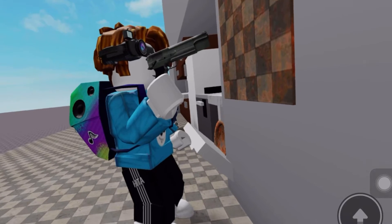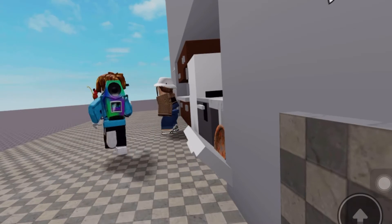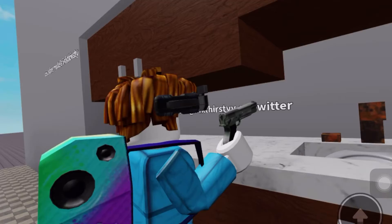Grubby tiles. I love you Kitchen Gun! Rusty taps. Bang, bang, bang!